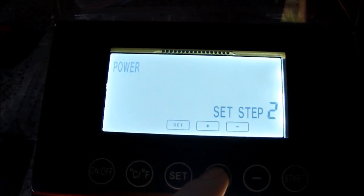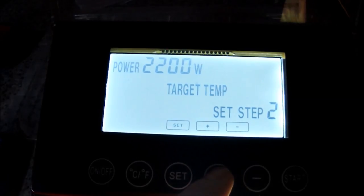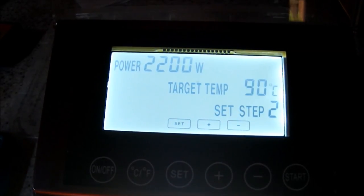Next step: we're going full power again and I'm going to sparge. Knowing from last time it didn't really take me that long to sparge because I was going with the Bulldog Brewer connected to the pump. So knowing what I know from last time, it's not going to take me that long to sparge. So I'm just going to set this to go to 90 and then hold.